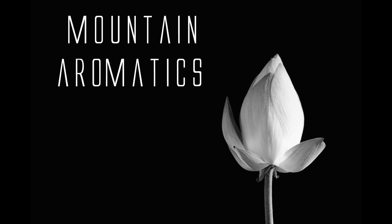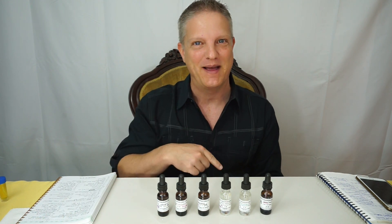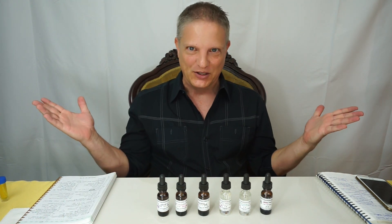Hey guys, it's me. Don't turn the channel — you've got the right channel. This is Mountain Aromatics, just a new look.